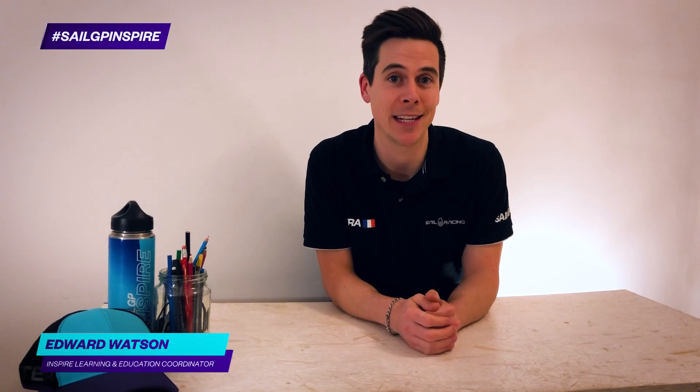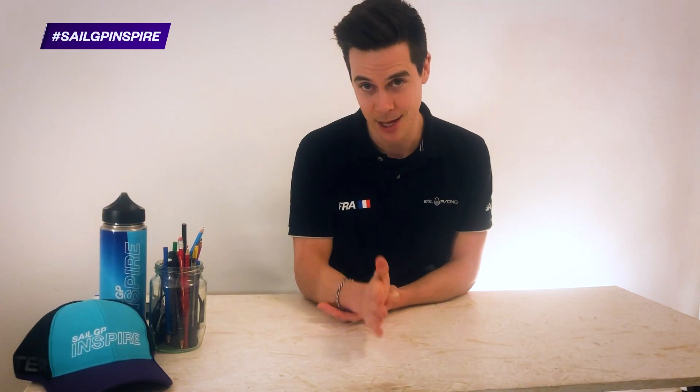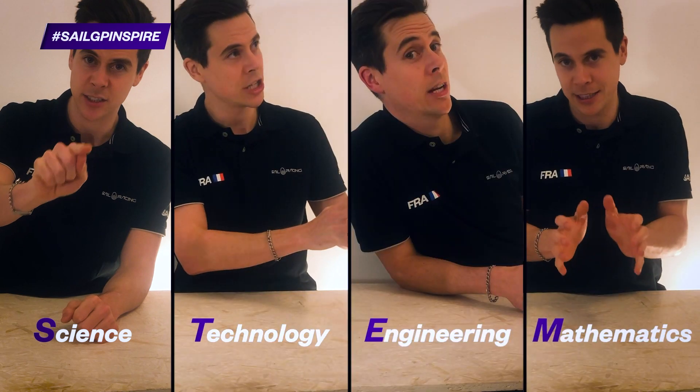Welcome to the SailGP Inspire Learning program. We've got some awesome challenges coming your way that are going to test your science, technology, engineering and mathematic skills.